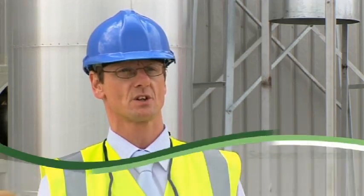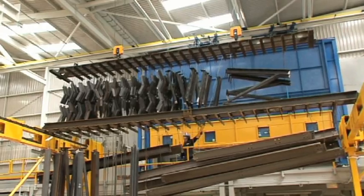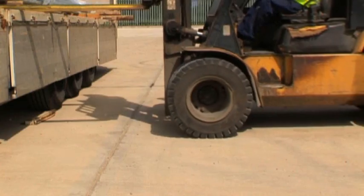We are Wedge Group Galvanisers, who have been going since 1850, based in the Midlands. We now have 14 sites nationwide from Devon up to Scotland.